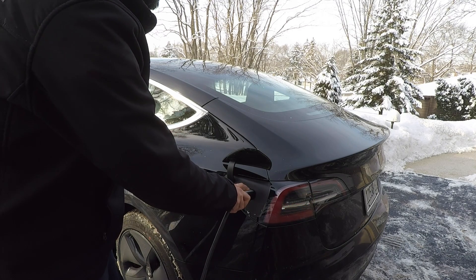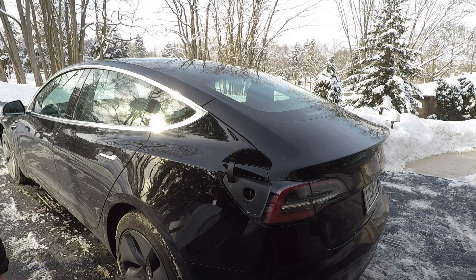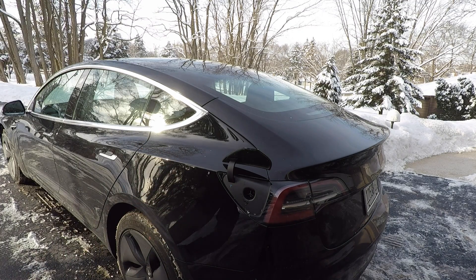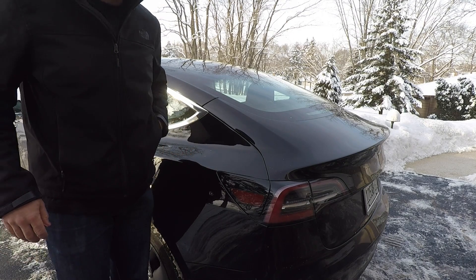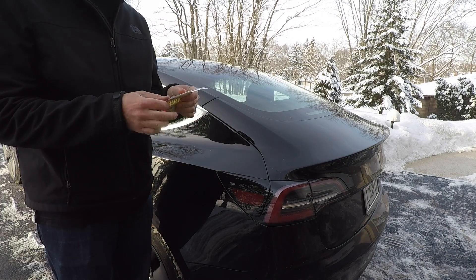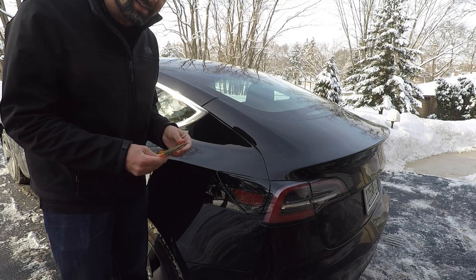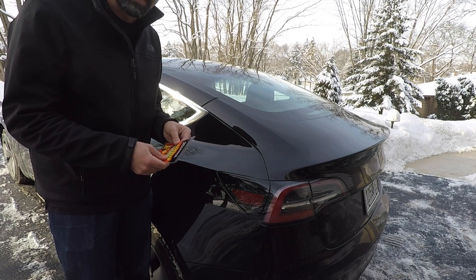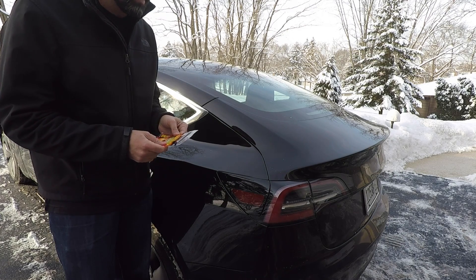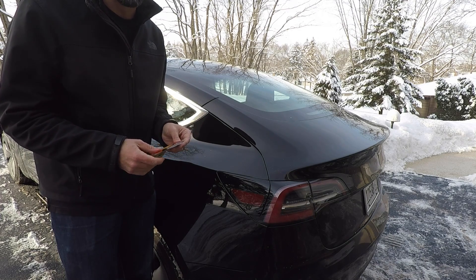So let's take this out and see if we can employ the solution that people have been talking about, and that is utilizing something that can fit in your pocket: hand warmers. This is something that you can keep in your glove box, really anywhere in your car, in your trunk, whatever it may be. Hopefully this solution will work for thawing the charge port latch and getting you up and running pretty quickly.